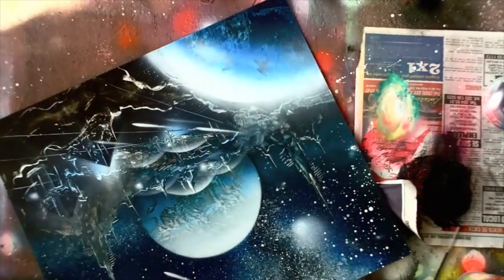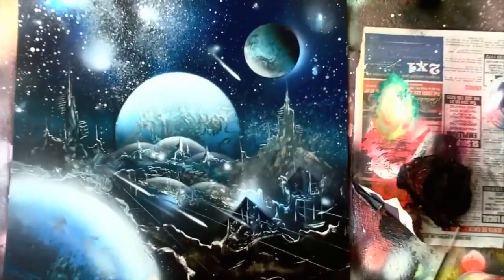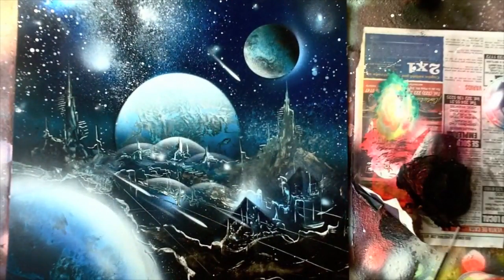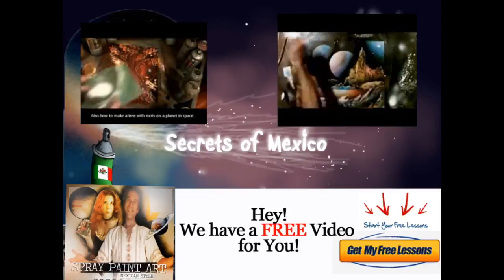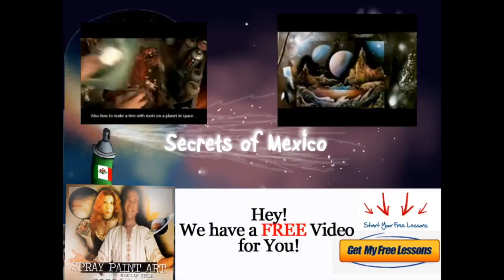I hope you'll come join me at spraypaintartsecrets.com. You can become a basic member in December 2021, or a gold member — these videos will be in the gold membership area forever. Any questions, email me at elisaamore@spraypaintartsecrets.gmail.com and I'll get back to you personally. See you inside. Ciao!